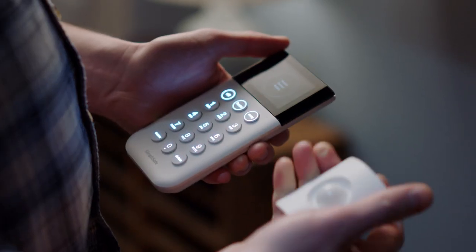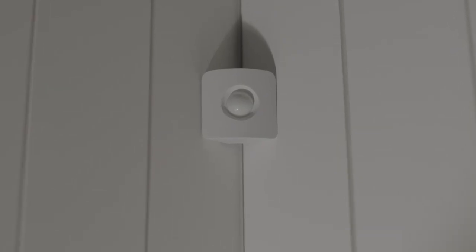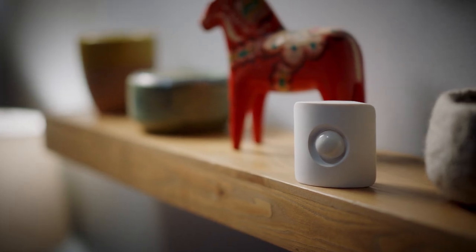Motion sensors don't need to be installed as much as simply placed. To secure them on a wall, just peel off the back adhesive and hold it in place for about 30 seconds. Or just place the motion sensor on the edge of a shelf.